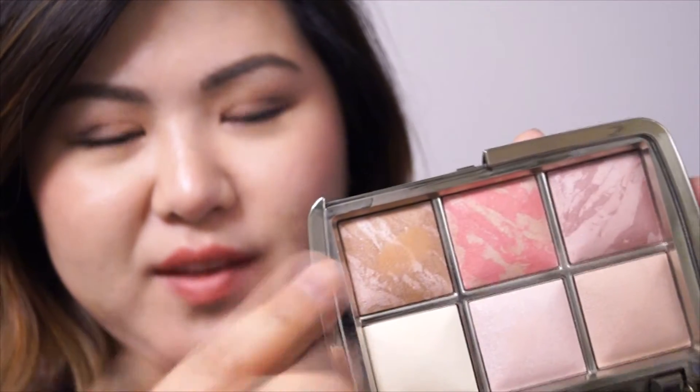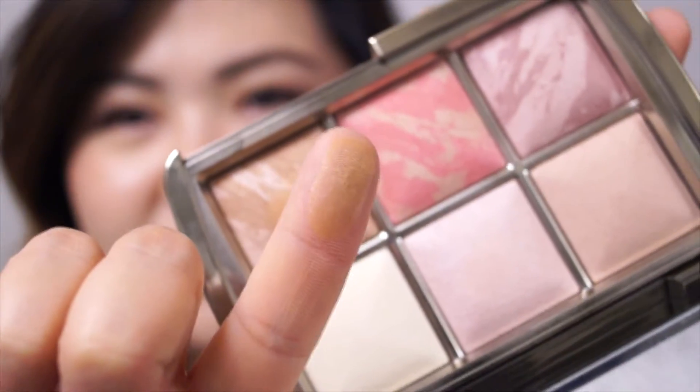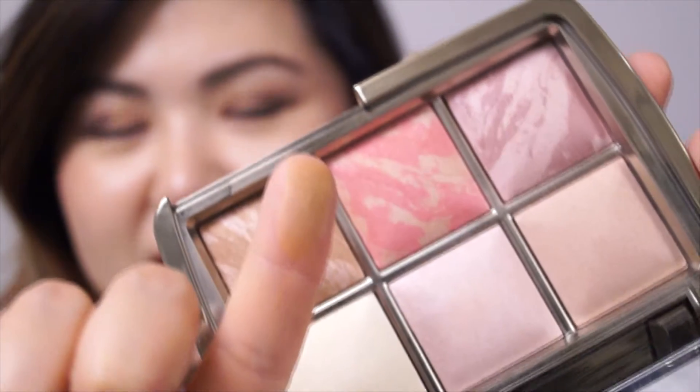The bronze is a little bit too warm for my skin tone — it comes up slightly orangey when I apply it. When I swatch it on my hands it doesn't look orange at all, but for some reason on my face it is a little bit orange-ish, as you can see. I have to use a really fluffy, loosely packed brush and just dust it all over my face to control it.